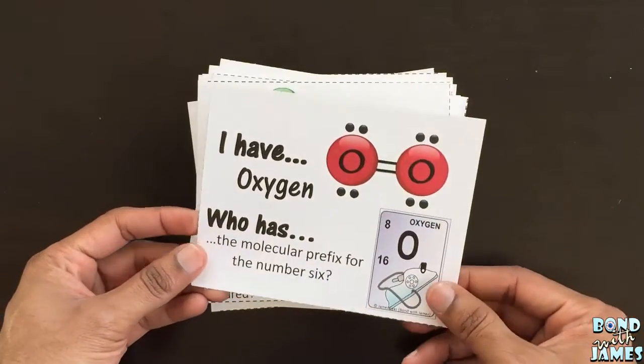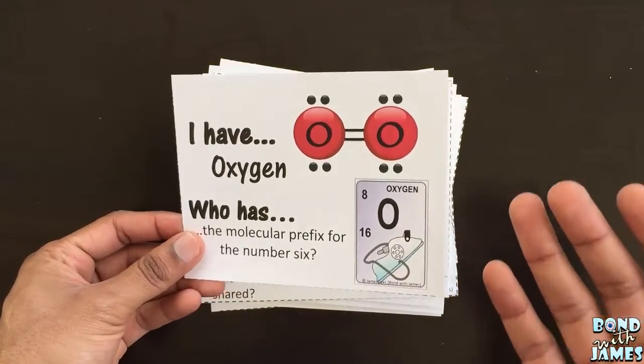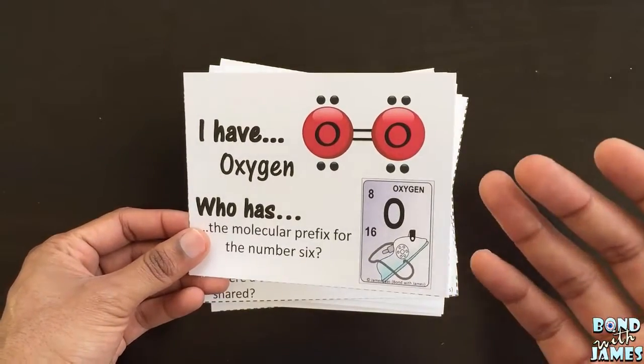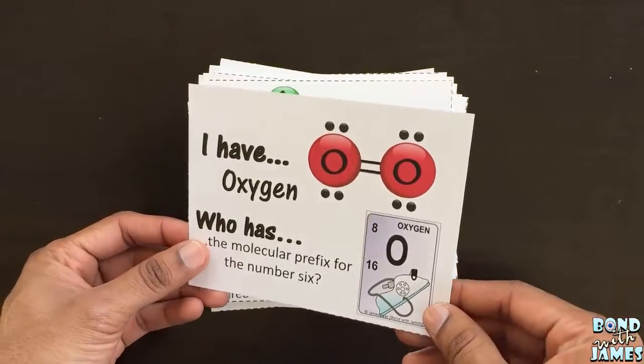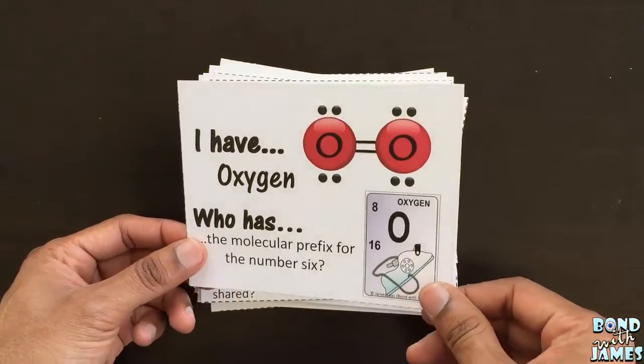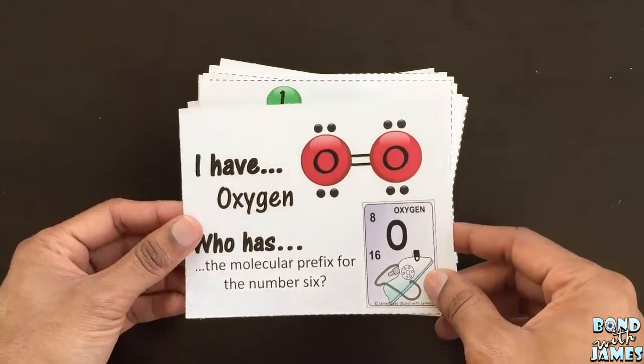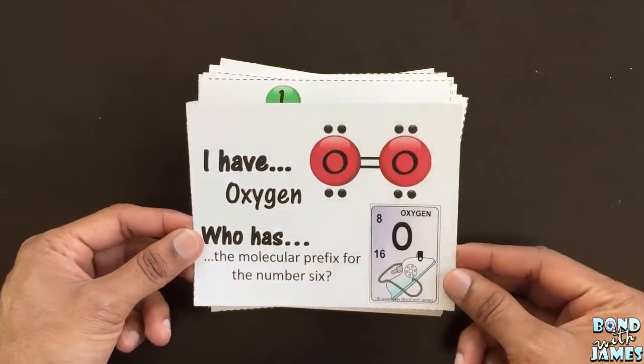It will come out just as fine. However, if you want the cards to stand up to time and student wear and tear, I would highly recommend that you print on cardstock and laminate, or you can put them in photo album sleeves as well.